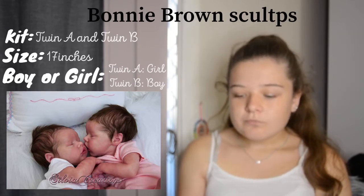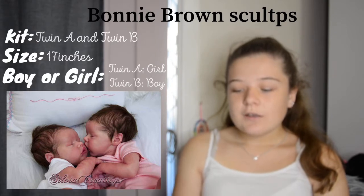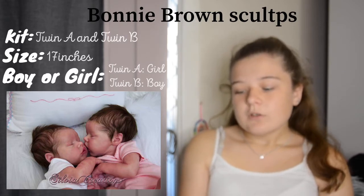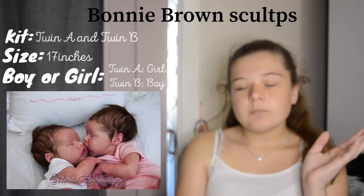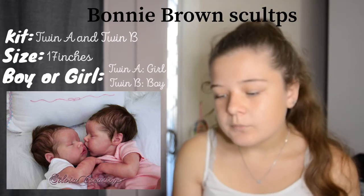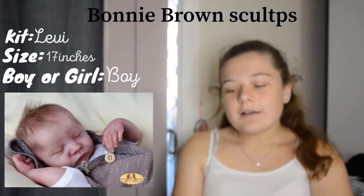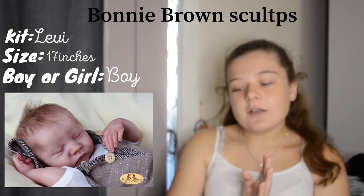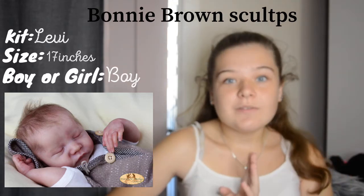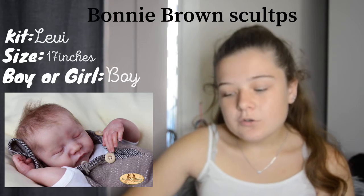It would definitely be fun to have twins in my collection, so maybe one day. I'll pop up the picture of what I would specifically want them to look like. Most of the pictures I show are either prototype photos or ones I found on the internet. The next Bonnie Brown kit is the Levi kit — a super sweet newborn kit. I'm tossing up between blonde hair or dark hair, but I feel like I can see more blonde with the Levi.